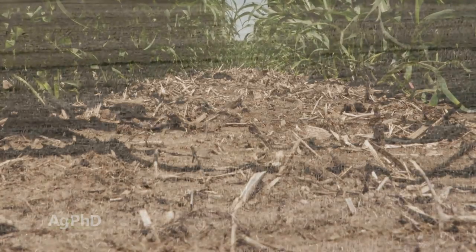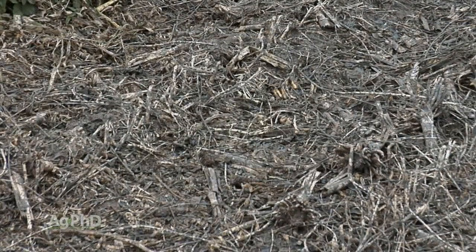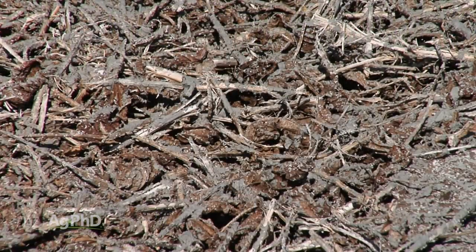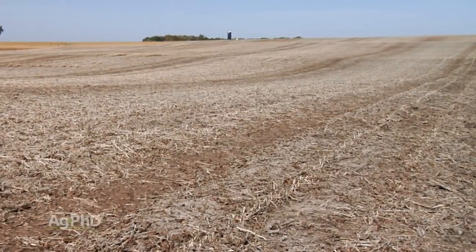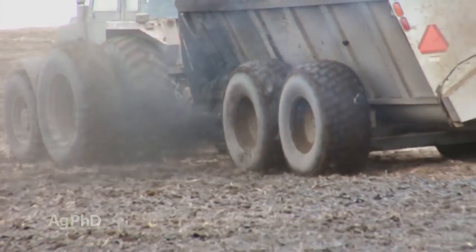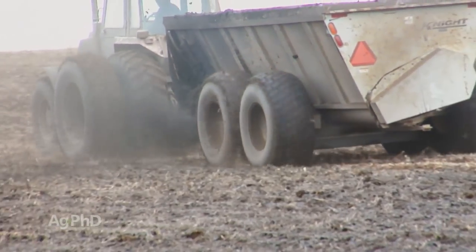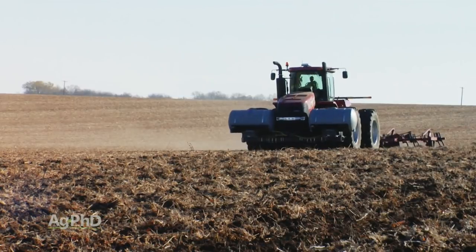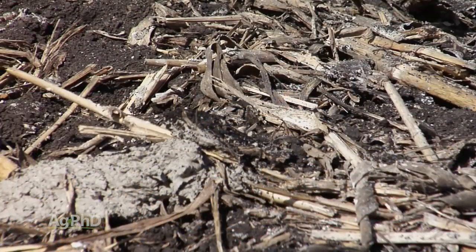One question we get about lime is how quickly it's going to act in your soil. A little bit depends on your tillage system and your rainfall. When you have high rainfall to move lime down through the soil, you'll get quicker activity. When you're in no-till and in a dry area, that's the extreme — it's going to take a long time for that lime to work. So if you're in a no-till, low rainfall environment, you want to get the lime out there sooner. If you're in an area with plentiful rainfall and you're going to till the lime in, it's going to start working pretty quickly and you'll get about a 3-year life expectancy out of that lime application in most situations.